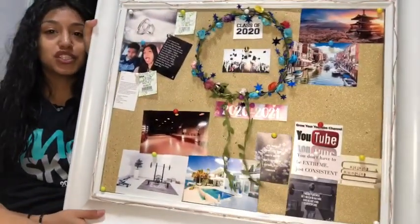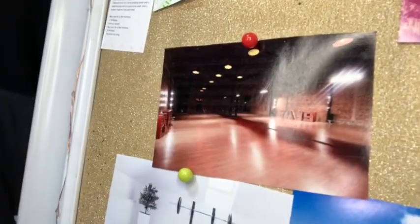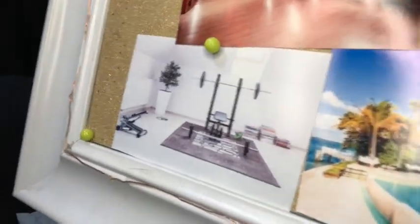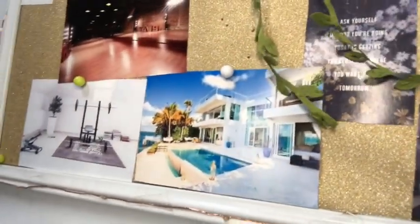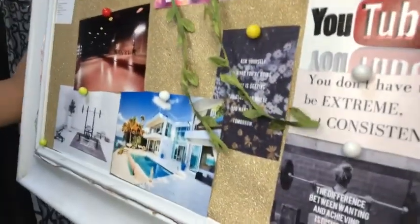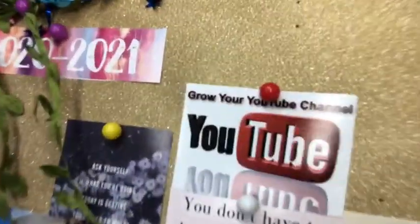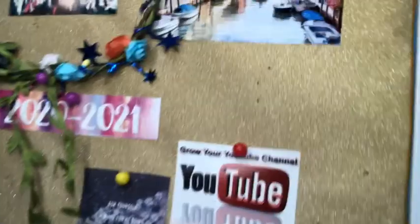So this is the finished board. This is my little relationship piece. And then right here is kind of just for the future — like I want to own a studio, I'd like to have an in-house gym, and here's a really pretty house that would be nice to live in. Some quotes to motivate me, there's the YouTube thing to grow my channel and stay consistent on that, and some places I would like to go — I'm missing a couple.